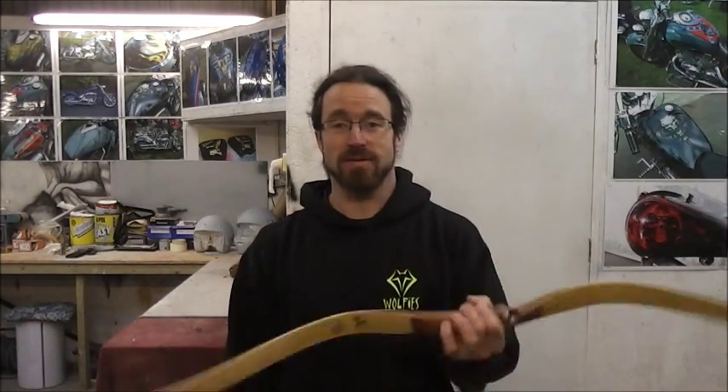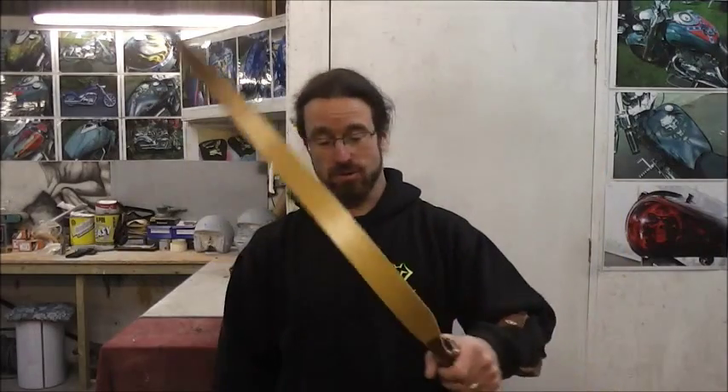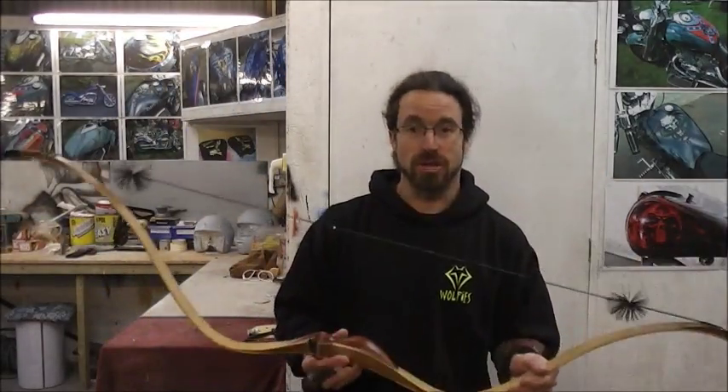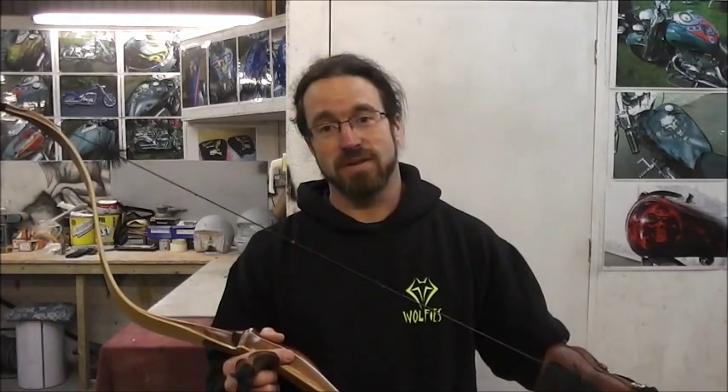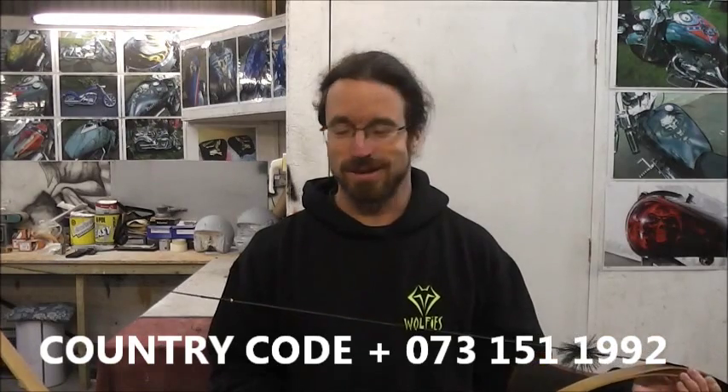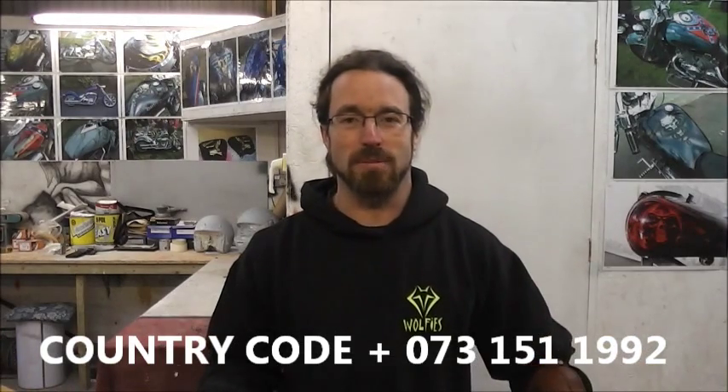The guy's name is Pierre de Vette, Cupido Bows. You can contact him via Facebook. If I can find the phone number it'll be on the screen. If I haven't found it, I'm sure you can track him down — Cupido Bows. If you Google him you'll probably find some magazine articles pertaining to South Africa.